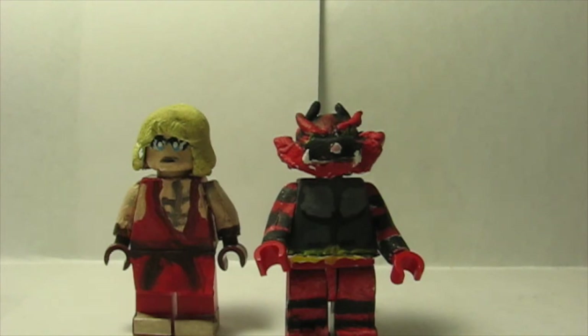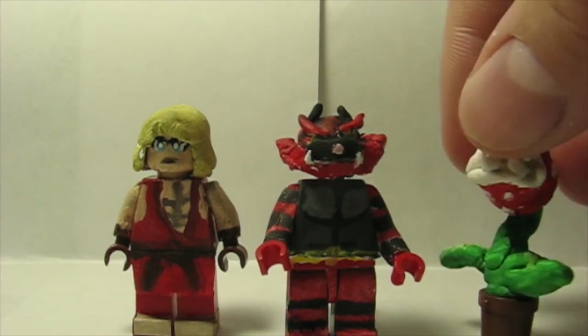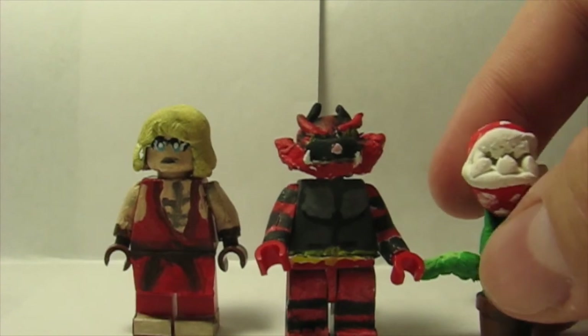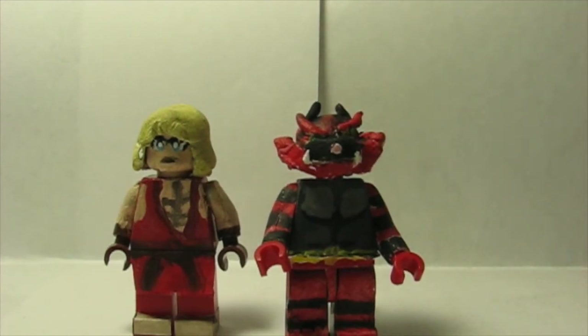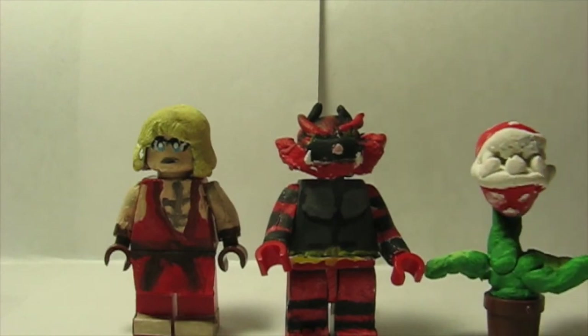Last but not least — but wait, there's more — Fighter Number 70, the DLC fighter, none other than the Piranha Plant. Yes, this is Fighter Number 70, the DLC character. There will be DLC! I didn't glue the pieces together — this is separate but somehow manages to stick on there without being connected. I just finished painting it; I made the structure with tinfoil and clay and it looks all right.